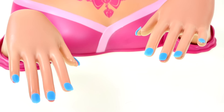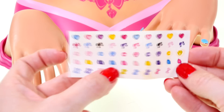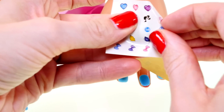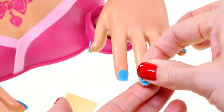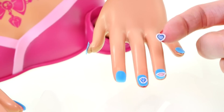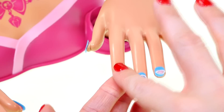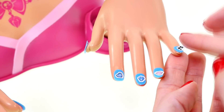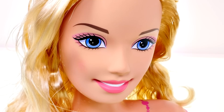Barbie's nails are all done and so blue, and now we can add some nail bling to her nails. I really like these lips, and how about a diamond and a heart and a Barbie logo. I think her nails look great.